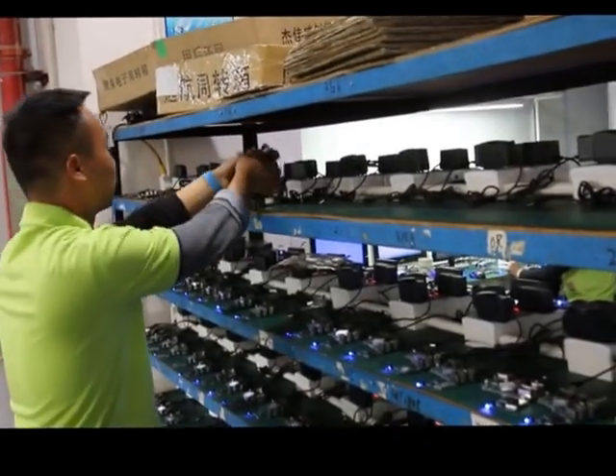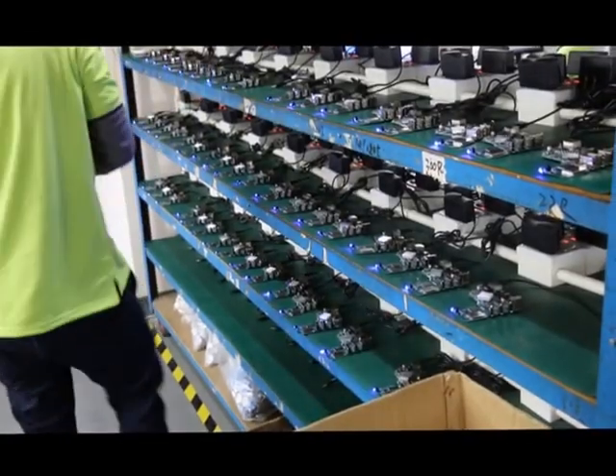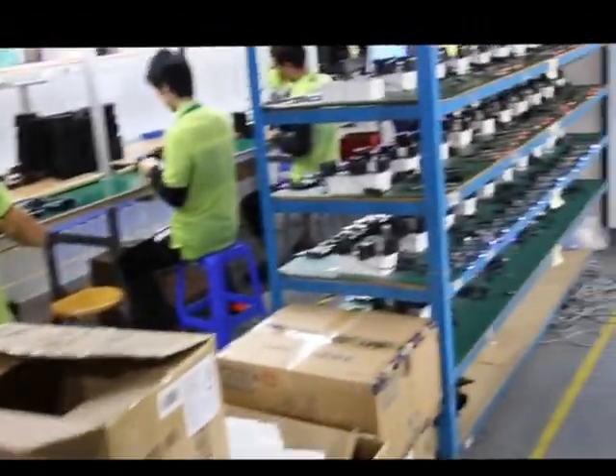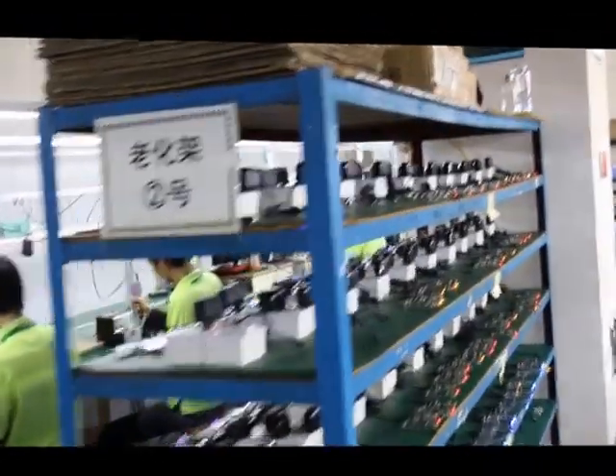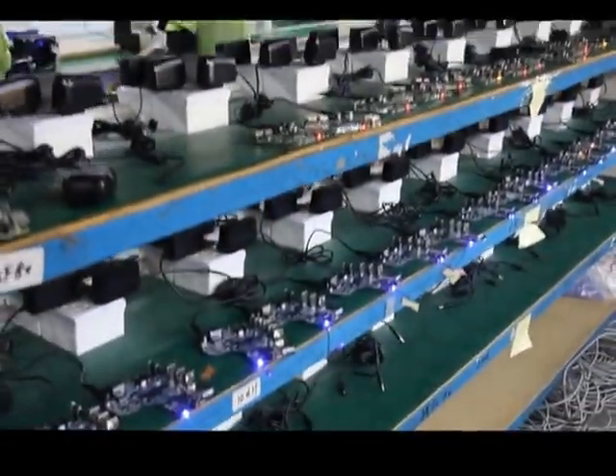Next is the burning test. All the motherboards will be run for around 4 to 8 hours. After the burning test, the quality reaches the highest quality. Let's go and see the burning table.